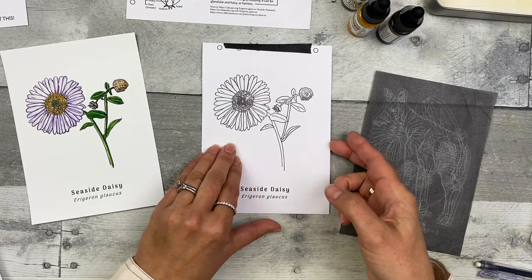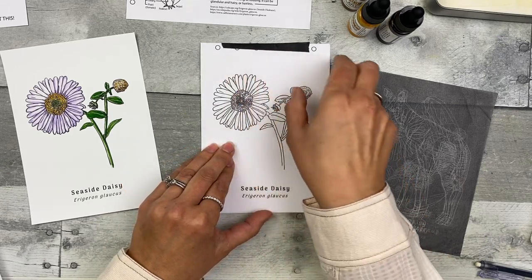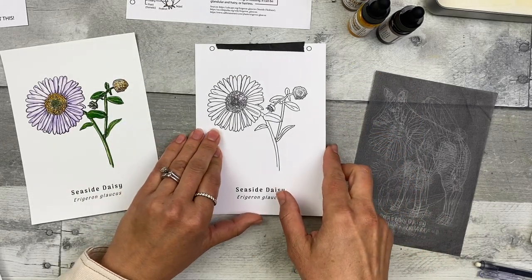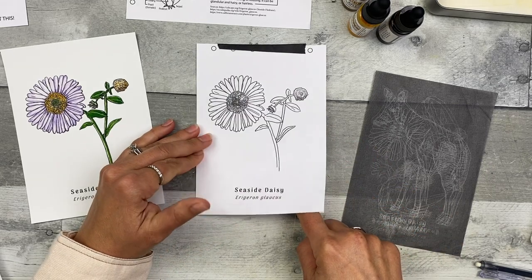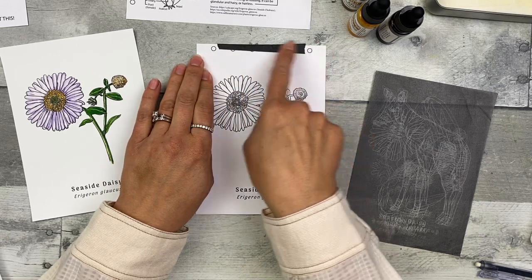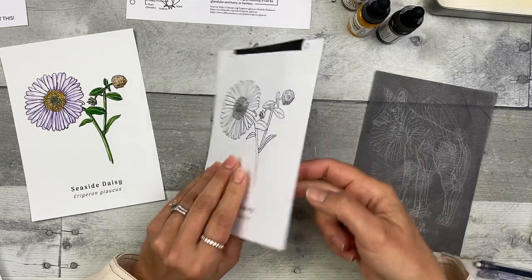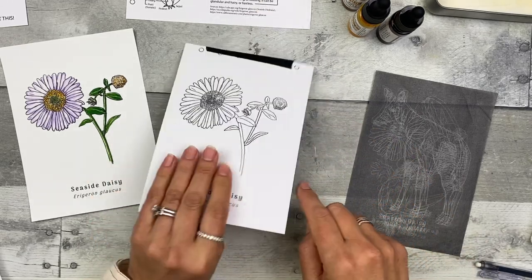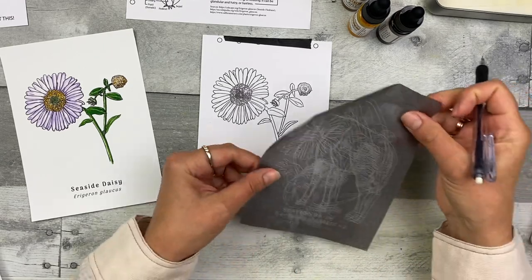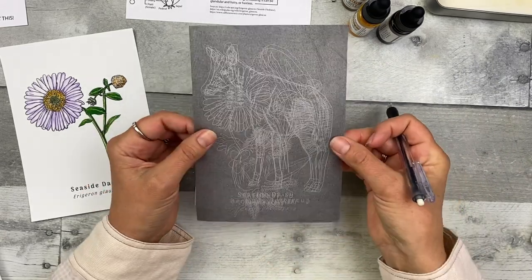Step one: transfer the image to the watercolor paper. You'll want to tape the transfer image to the back of the watercolor paper, making sure whatever you're transferring is over the watercolor paper. If you want to transfer the whole image, just make sure those are lined up. Take your graphite transfer paper — as you can see, I've used this many, many times, and you can use yours over and over.